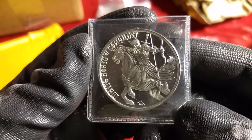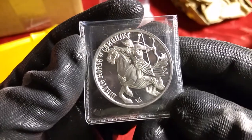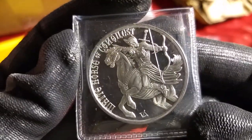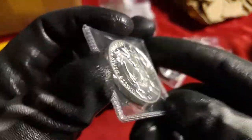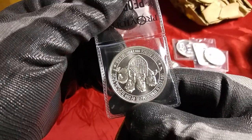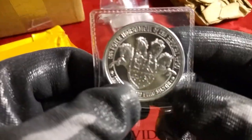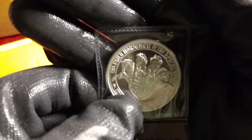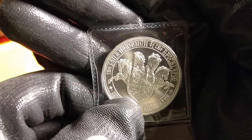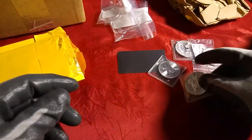And then I had to pick up one of these — the first of the Four Horsemen series. Wow, it's really, really good looking round. Even upside down, it looks good. These were not expensive at all. Well, I say these, but I only picked up one of them.